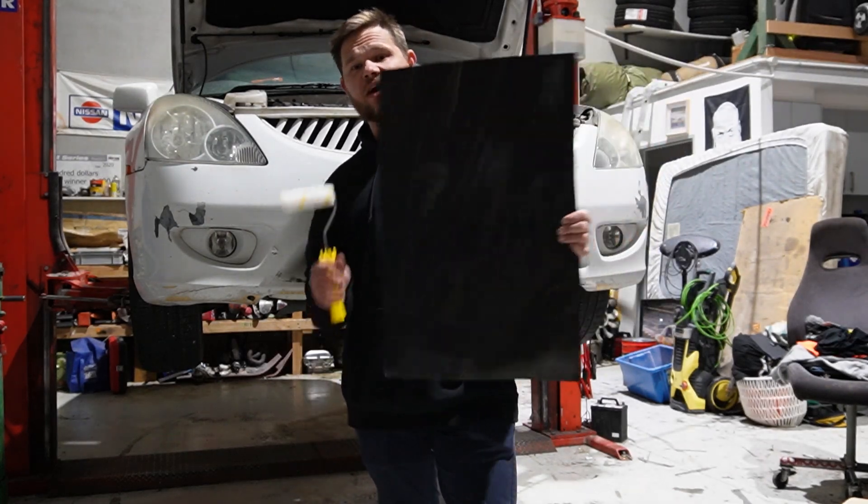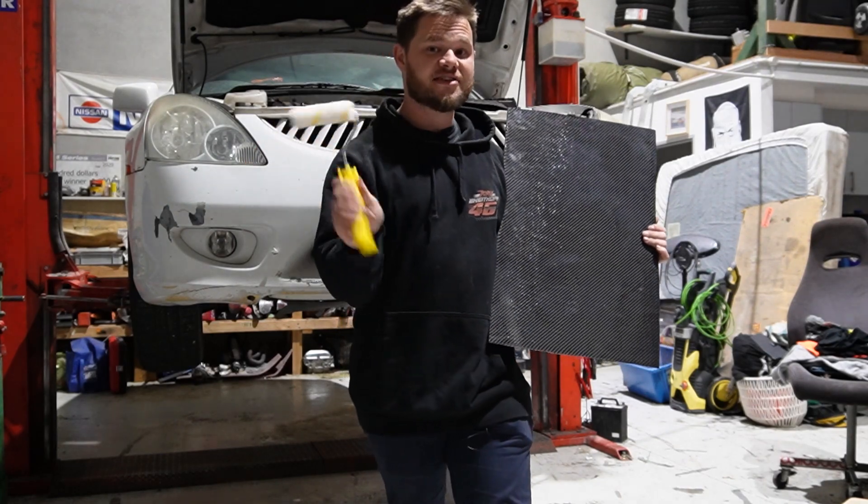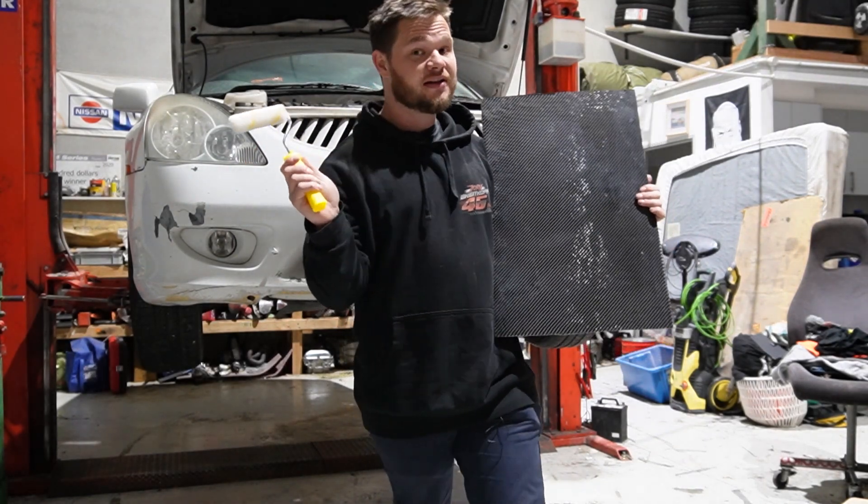Welcome back to another episode. This time around we're going to be making mirror-finished carbon fibre with nothing but simple hand tools you can find at your local hardware shop. Let's get it!